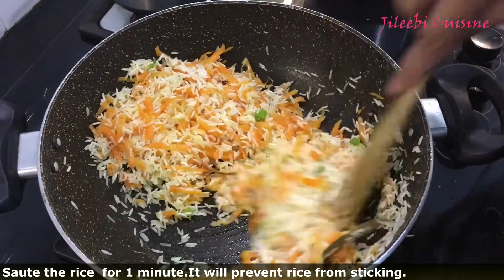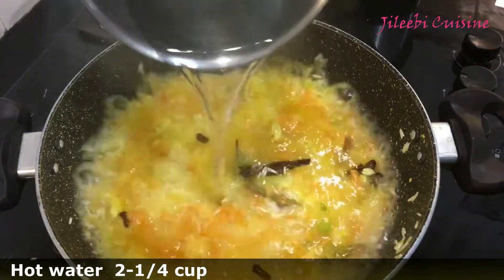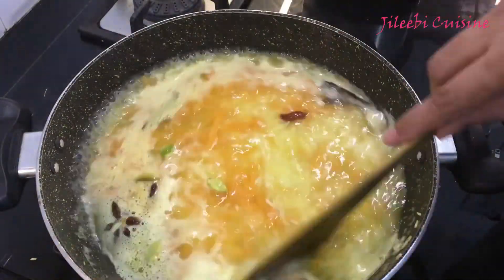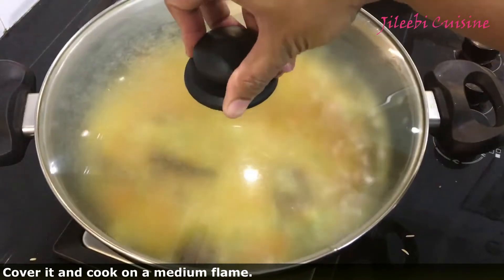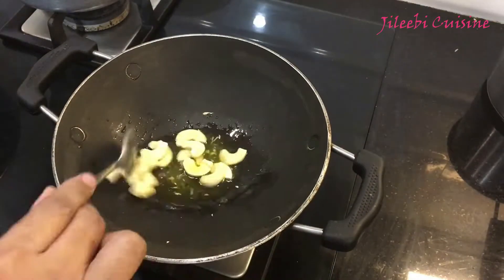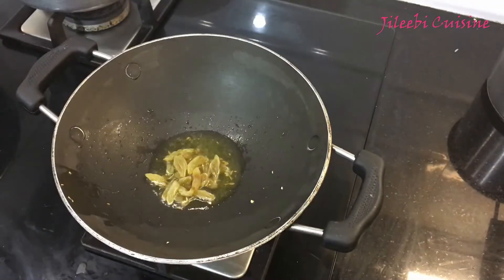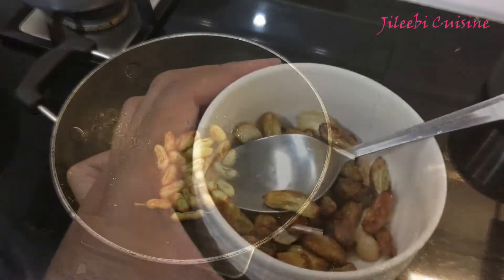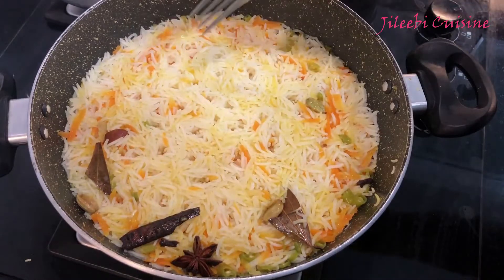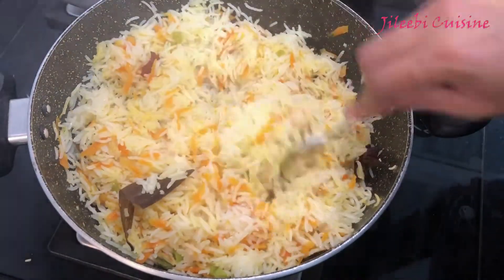Let's add the rice. We will add 2 cups of rice. Add 3 ingredients on medium flame. Now we have to cook the rice in the pan.